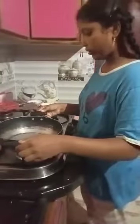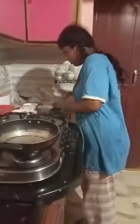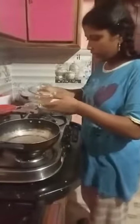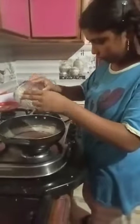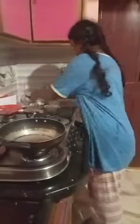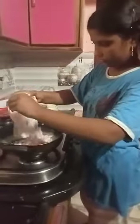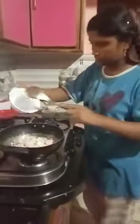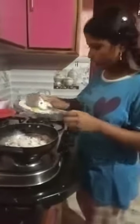Red chili powder and ginger garlic paste. Keep a pan on the stove and set the stove to slow. Now add 3 tablespoons of oil into the pan. And then add onions, and then green chili pieces.